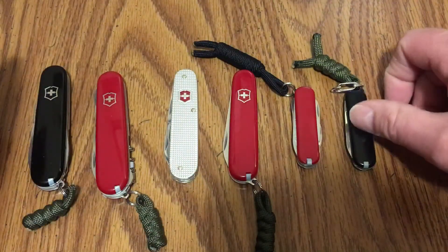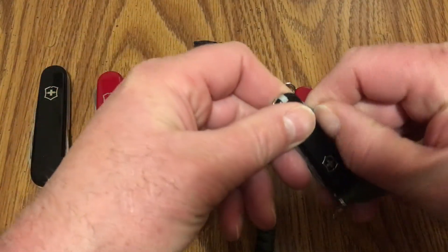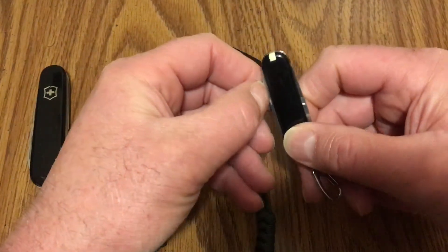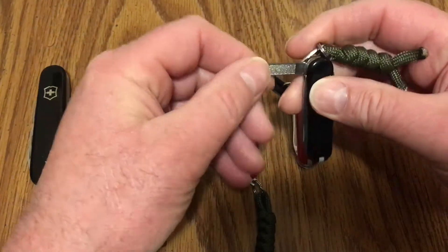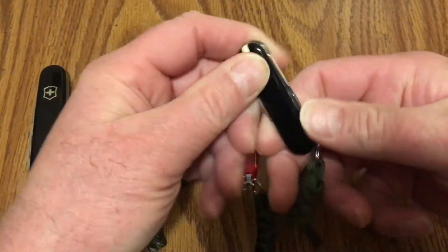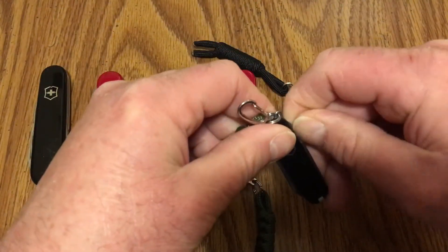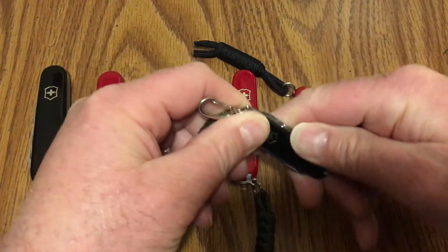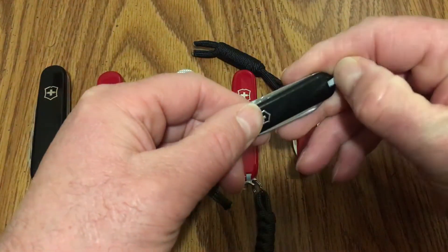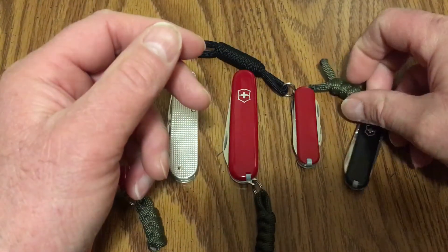Of course, the very popular Victorinox SD Classic. It's got the small main blade, the screwdriver, the file, and those really great scissors over here on the other end. There we go — and I've got a little clip here to put it on my keychain. It's got the tweezers and the toothpick as well.